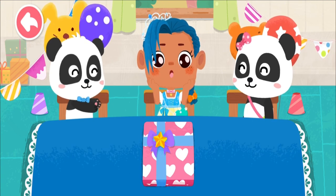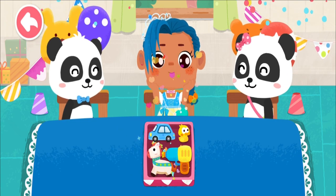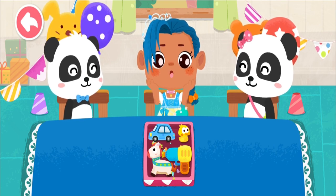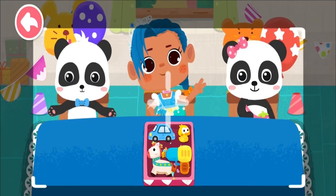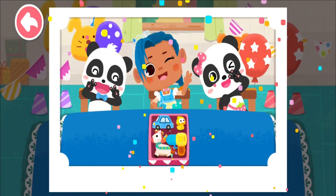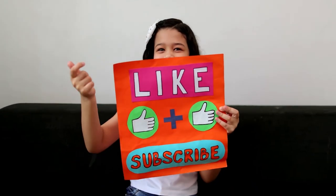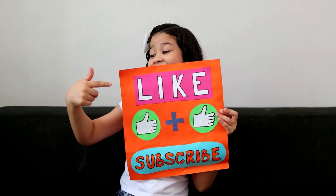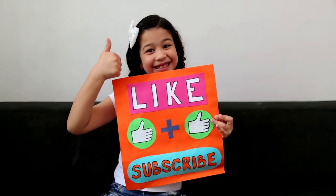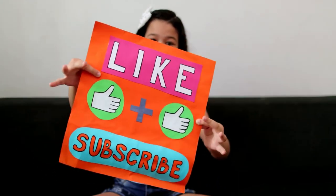Happy birthday to you! This is your birthday gift! Thank you, Kiki and Mew Mew, for the birthday party. I am so happy!